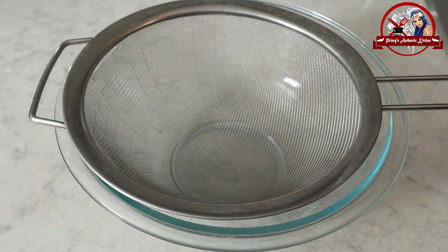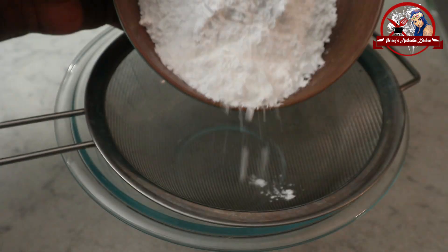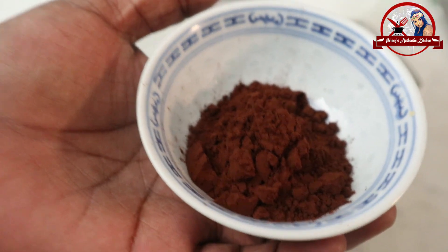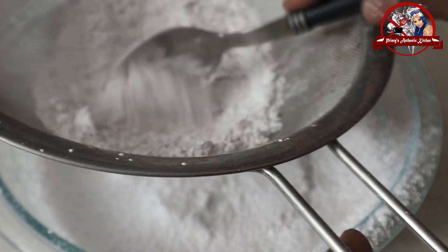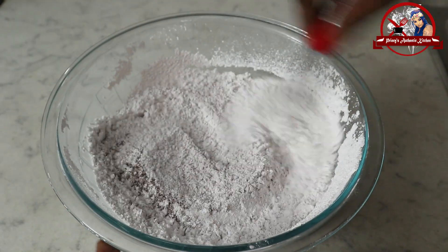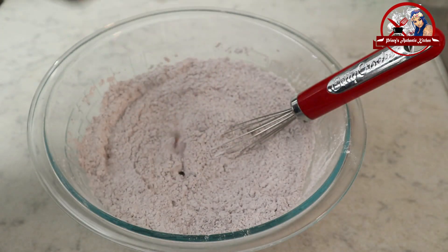Now for the icing recipe: 2 cups of icing sugar — 208 grams. I am also using unsweetened cocoa powder, 2 tablespoons — 16 grams. Next is vanilla, 1 teaspoon of vanilla. Mix together.